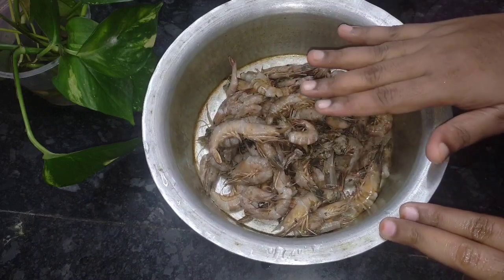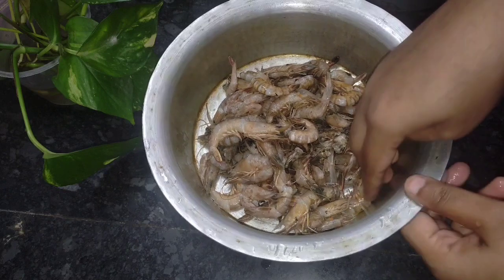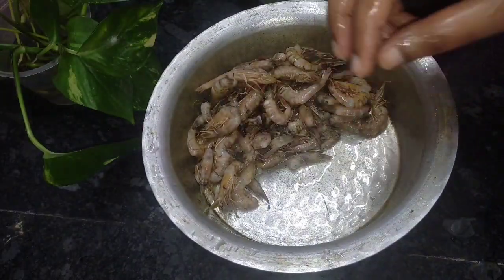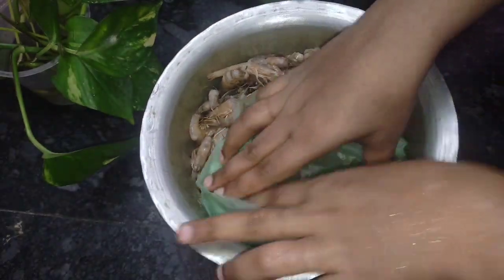Friends, let's see how you can clean the roll. This is 6kg of a roll. It's a small roll. I'm going to put it here. Let's see how you can clean the roll.